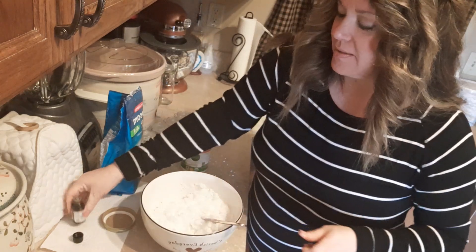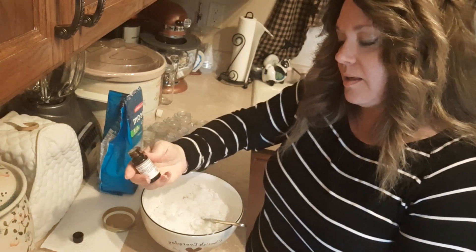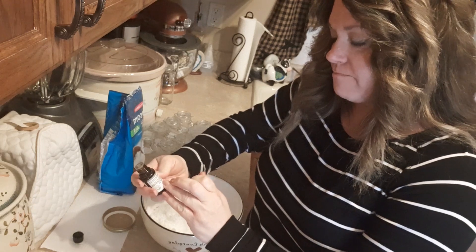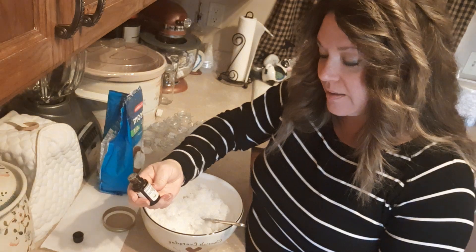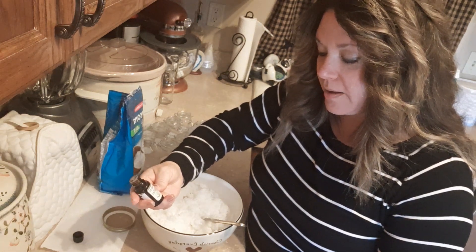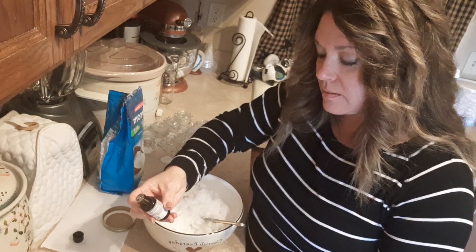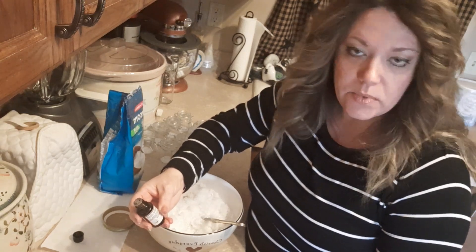This essential oil is antibacterial and uplifting. It contains clove, rosemary, cinnamon, and eucalyptus, and it helps support a healthy immune system.